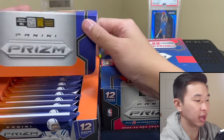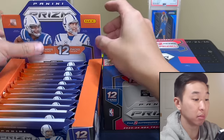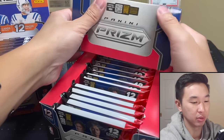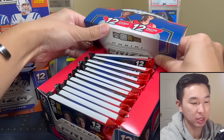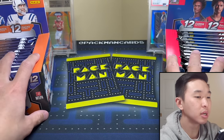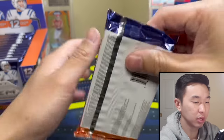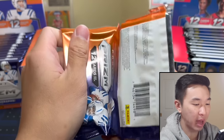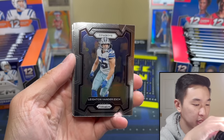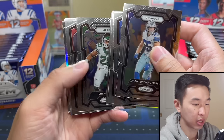I'm gonna try displaying the packs all nice. Back when shops would sell packs at a time, this is how they'd do it — don't remember the last shop I saw doing that. Basketball on the right, football on the left. Let's start with football. Predict down below who you think takes the dub — pack one, prism football versus prism basketball, panini versus panini.